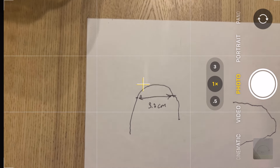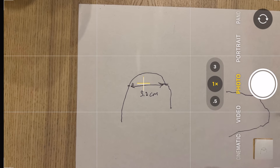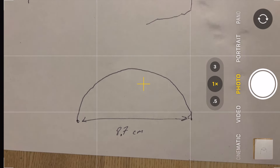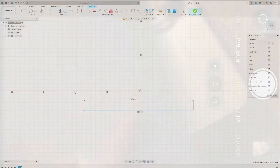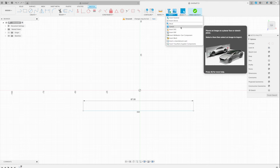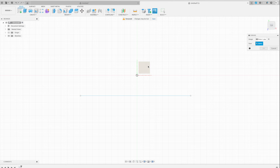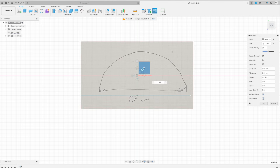Now I need to take a picture of my hand-drawn sketch. I take two pictures. Now let's do some 3D modeling. I'm going to import the first sketch, which is the shape of the boot.